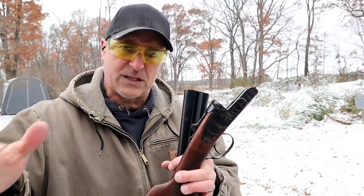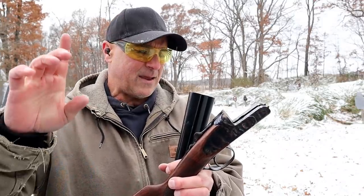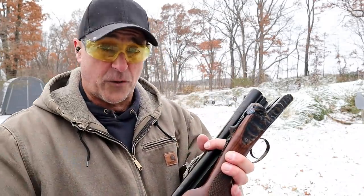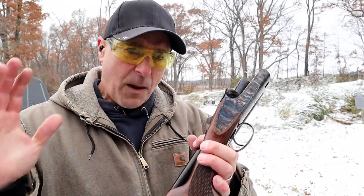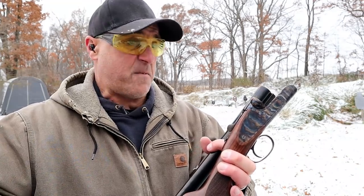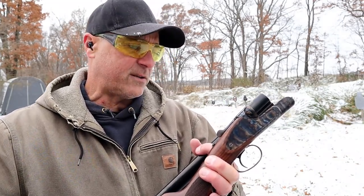I was able to transport all of these shotguns in one range bag, putting the coach gun in a side compartment just like this — that is really nice for transporting. So the double barrels are great, easy to operate, and I don't know that I've ever heard of any problems with a double barrel, although I'm sure it exists. But that was my range review of pump action, semi-auto, and double barrel shotguns.